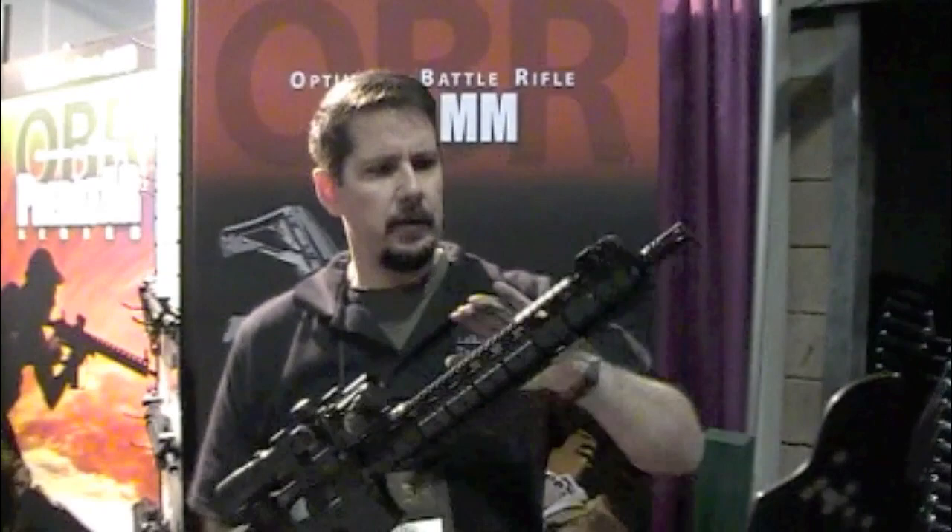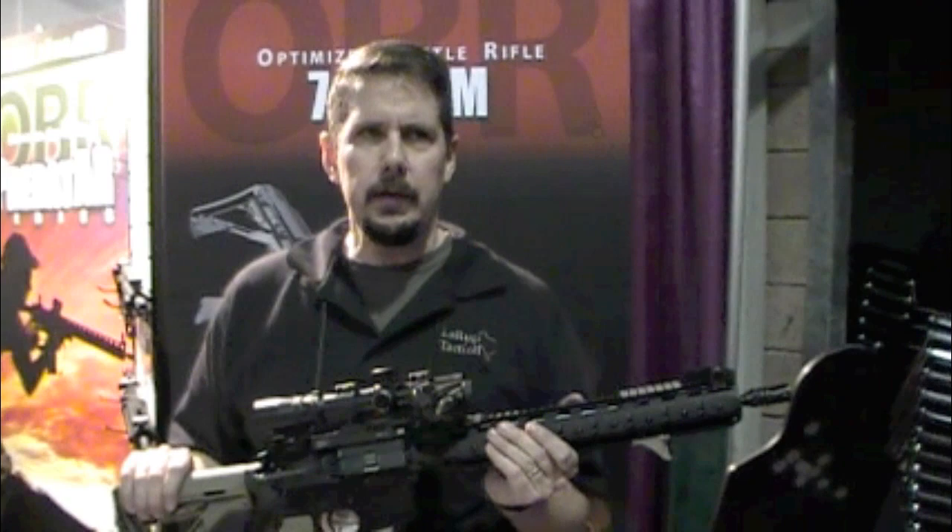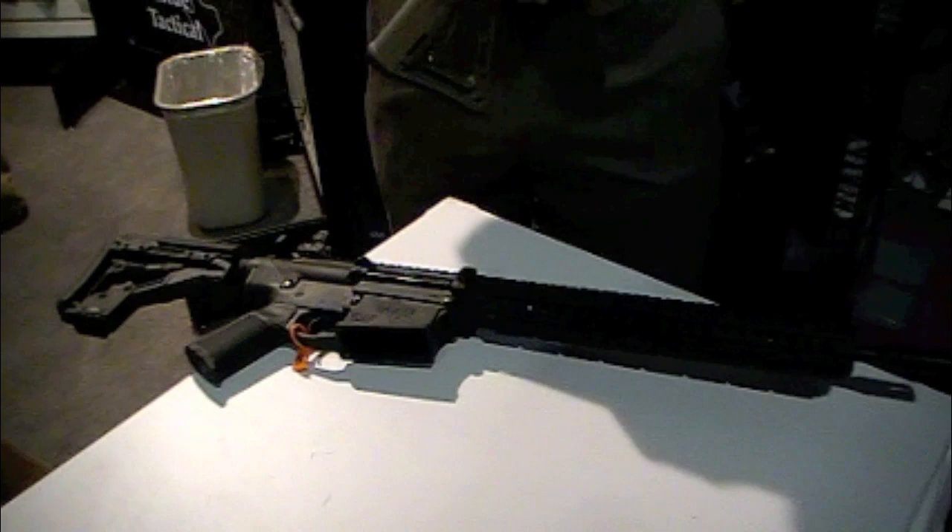They had longer hand guards and lower contoured barrels. With the 556, we're able to drop about two pounds out of it — it's coming in a little bit under six pounds. The 762 is coming in a little bit under eight pounds.